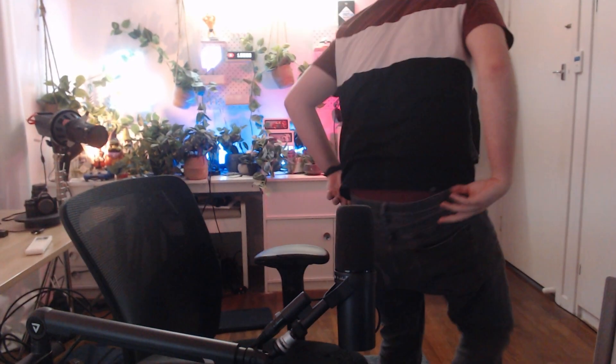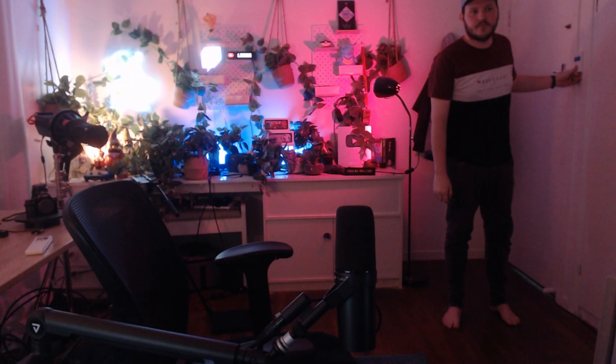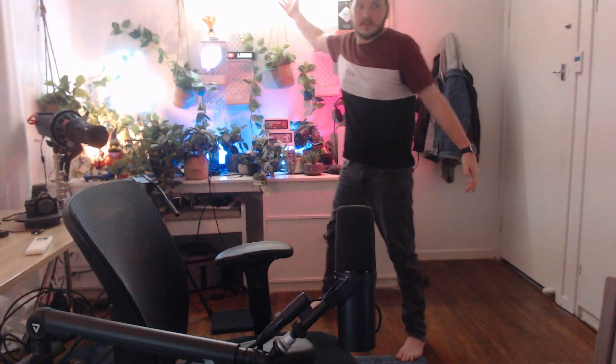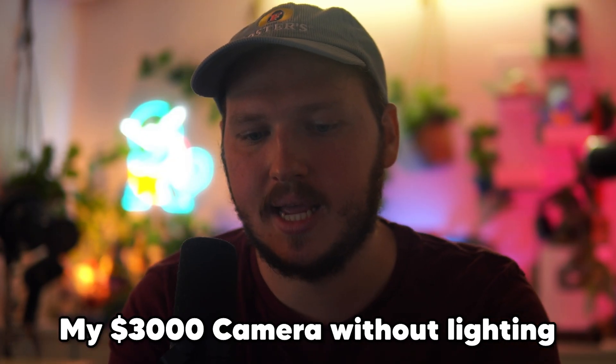Depending on your room and how much natural light it gets, you might get a lot more quality than me. My stream room has the lighting of a medieval torture dungeon with no natural light at all. That's partly because I use blackout curtains — I don't want random sunlight changing the background of my shot. I prefer to control my lighting. Without proper lighting, your webcam will always look pretty terrible, and this is the same for a mirrorless setup. You need good lighting.